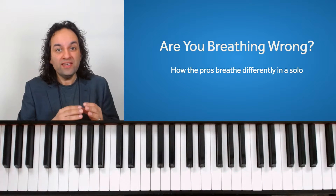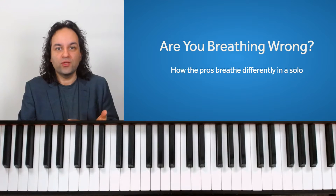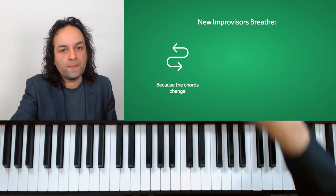Looking at the way you breathe in solos is really important, and there's a difference between the way the novice jazz pianist breathes and the way a professional jazz pianist breathes. We're going to explore a few ideas.